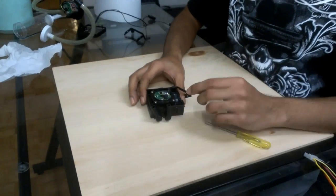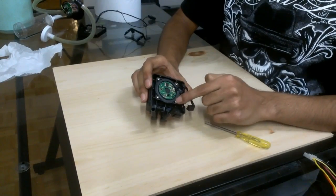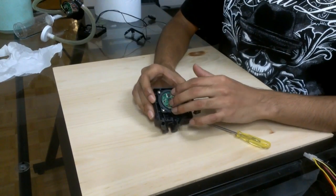The next thing you want to do is remove these four screws and take out the actual pump motor itself.